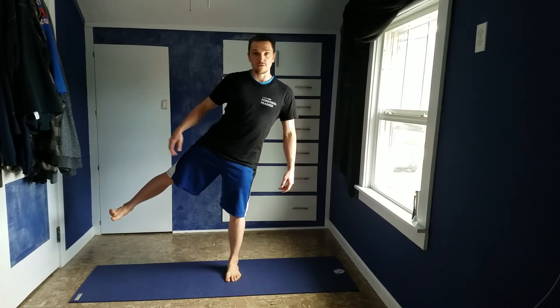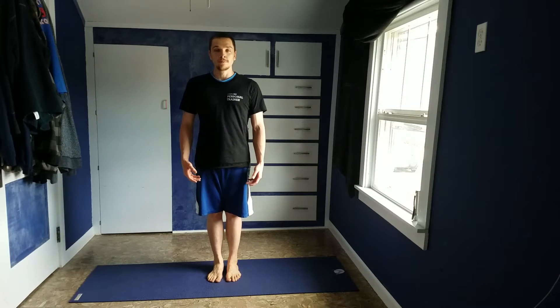So really, it's about getting distance — pushing that foot, that heel, as far as you can that way. Big inhale, exhale.